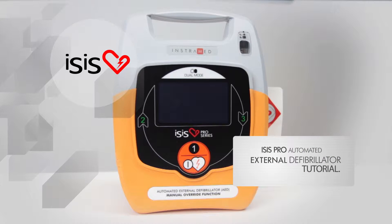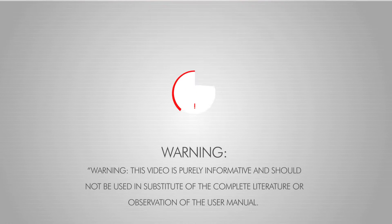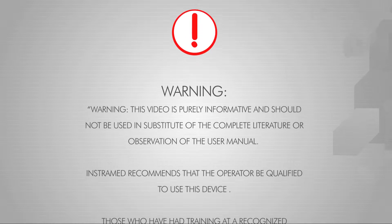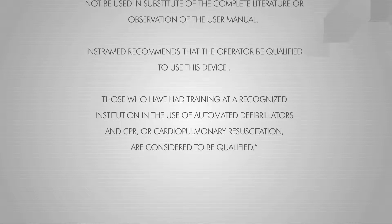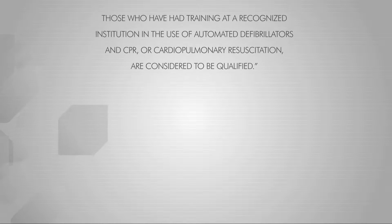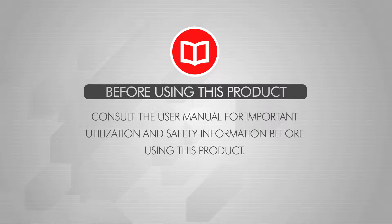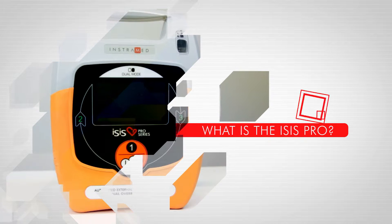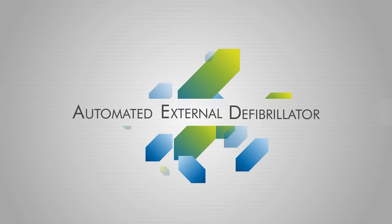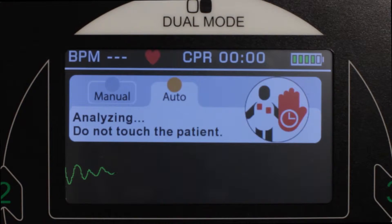eSys Pro Automated External Defibrillator Tutorial. The eSys Pro is a professional grade automated external defibrillator with EKG visualization and manual operation via touch screen.